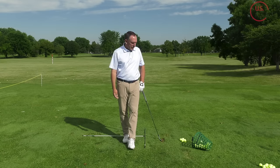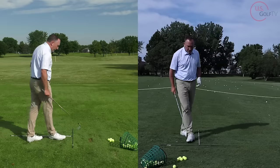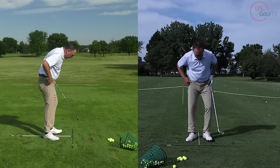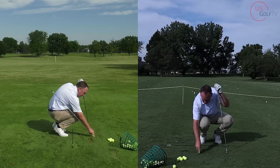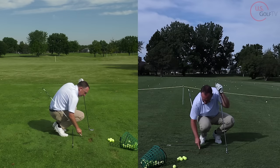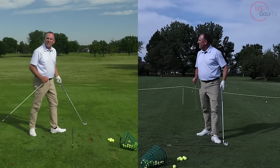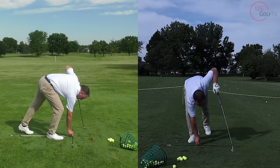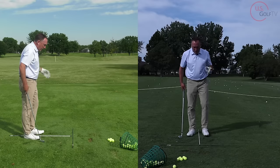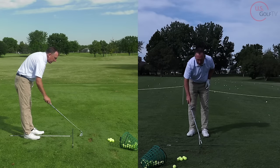You might be thinking, that's great, but what am I supposed to do with that? Let me show you. I'm going to take my alignment rod and make a line in the grass. I did this with one of my recent students — a high school student who was struggling with taking a divot and working on contact. This is the drill I did with her, and it works for all golfers. You can also make the line with your club.